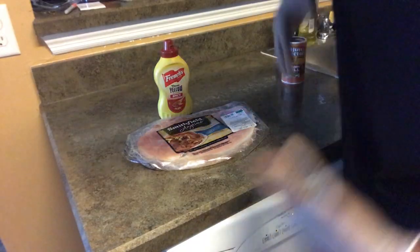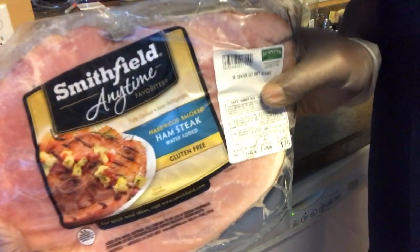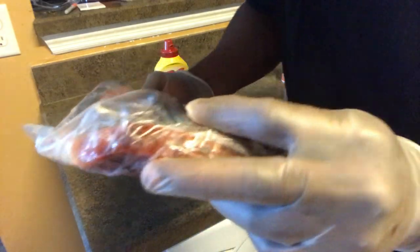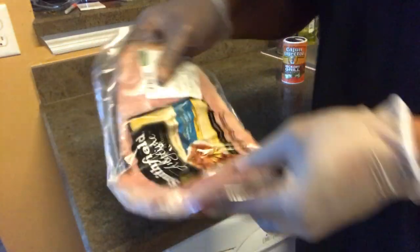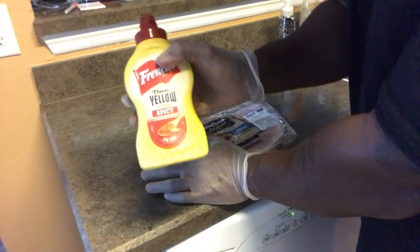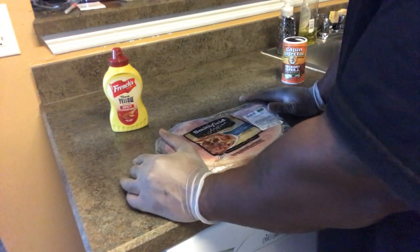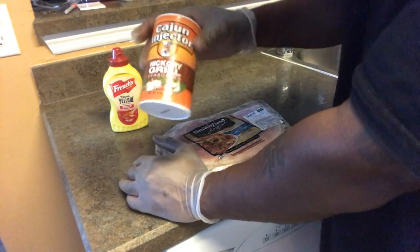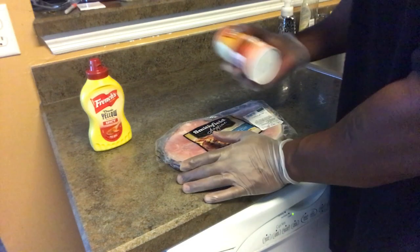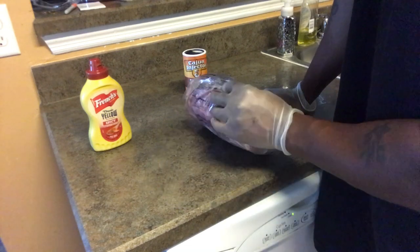We're back in the kitchen. Let me get a close-up of that ham steak — about seven dollars and change. Let me show you the thickness of it — it's decent but flimsy. I'm gonna treat it like a steak. I've got some spicy yellow mustard and I'll add some hickory grill seasoning on there with the mustard. Remember: anything from pork is naturally salty by nature.